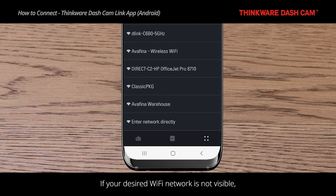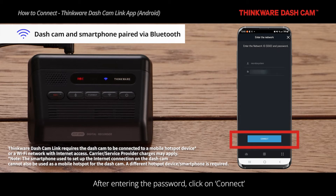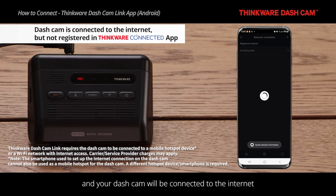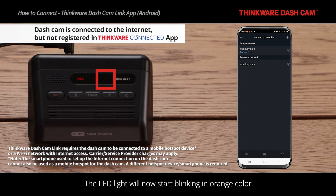If your desired Wi-Fi network is not visible, click on Enter Network Directly and follow the steps on the screen. After entering the password, click on Connect, and your dashcam will be connected to the internet. The LED light will now start blinking an orange color.